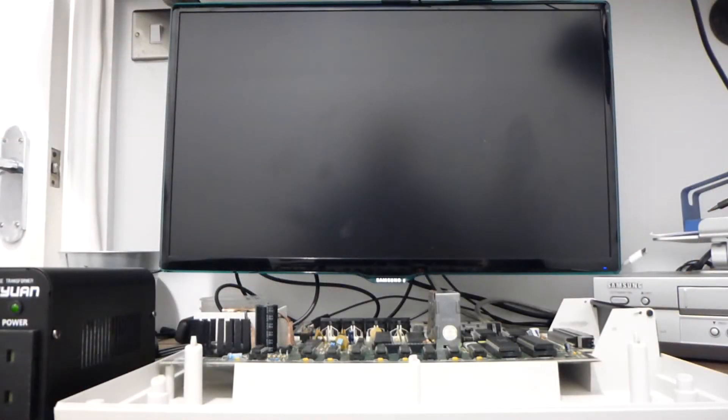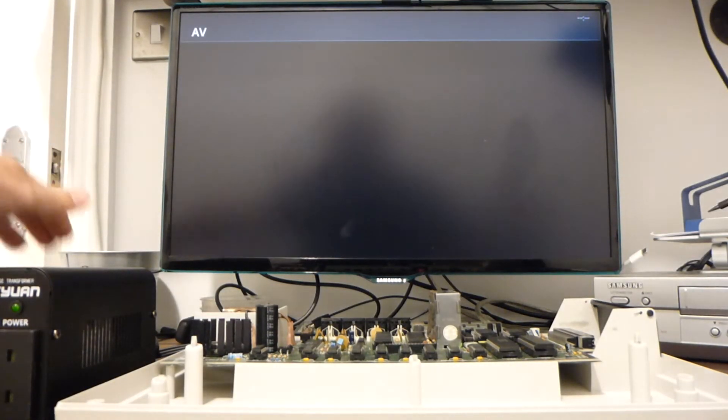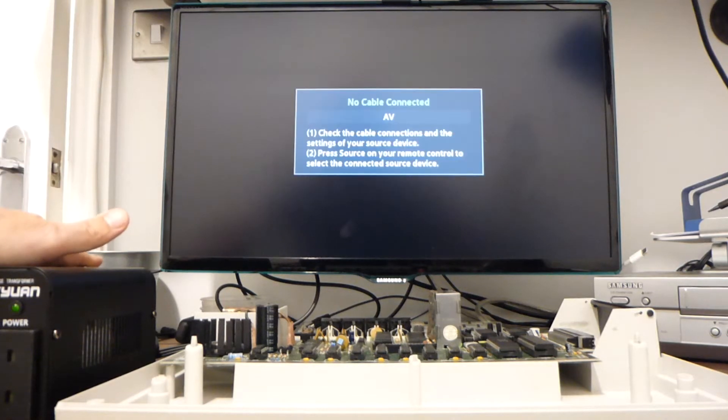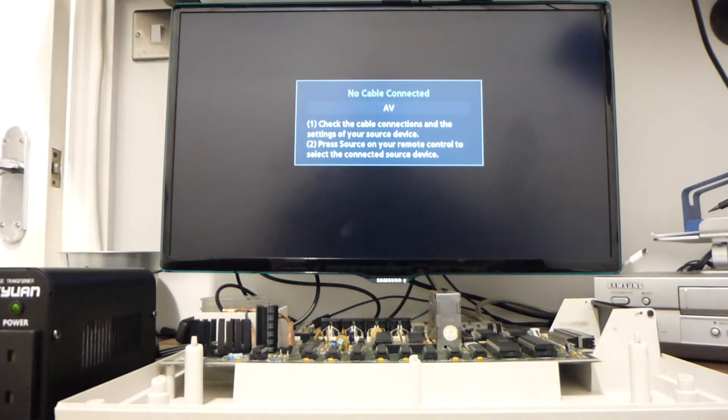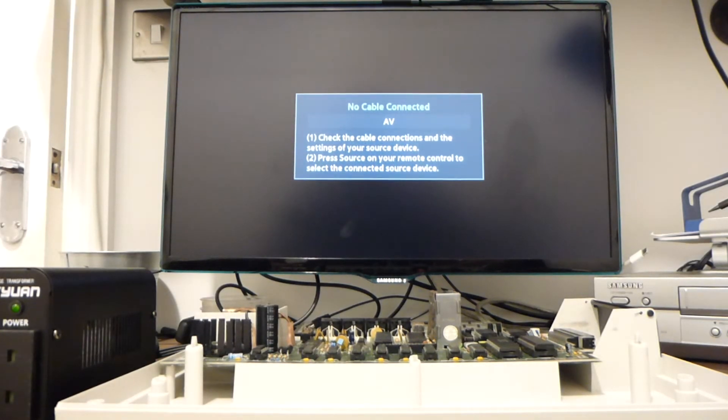Here goes. I'm going to switch on the TV, make sure it's on AV — and it is. Power supply is switched on. Switch on the computer... uh-oh.